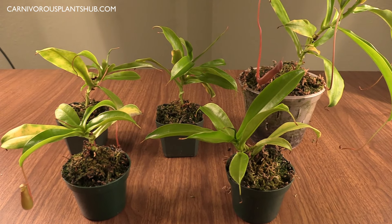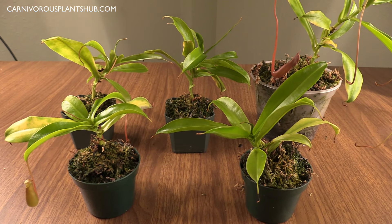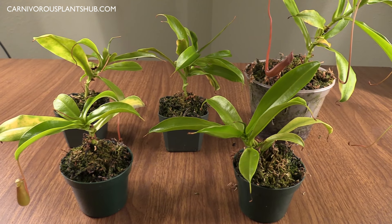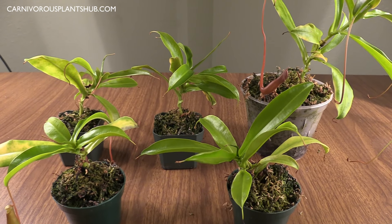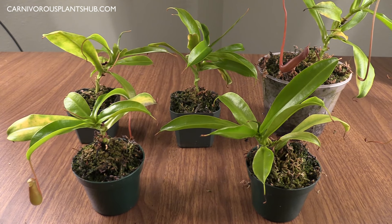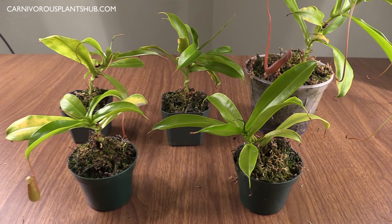Hello everyone, welcome to Carnivorous Plants Hub. Today I'm bringing you an update on my Nepenthes ventrata basal shoot cuttings. This is like a seven-month update. My last update was about three months ago and they weren't doing so hot, so I wanted to show you that with a little bit of patience and perseverance they've actually really started to do well.